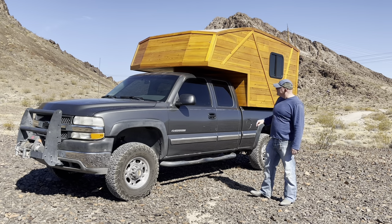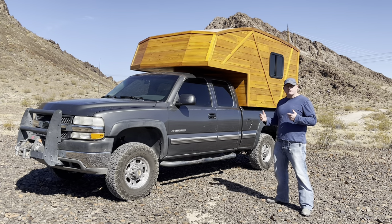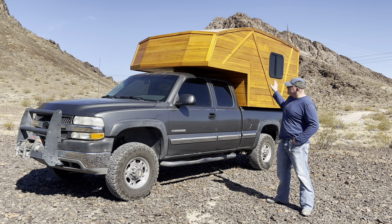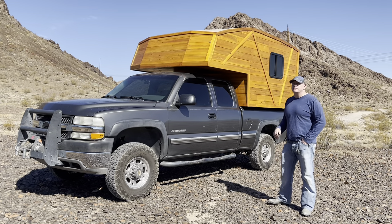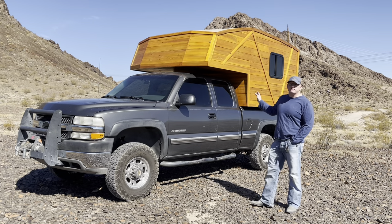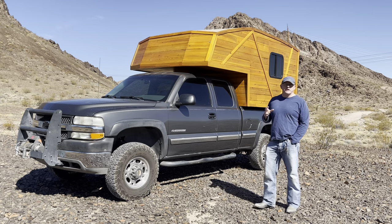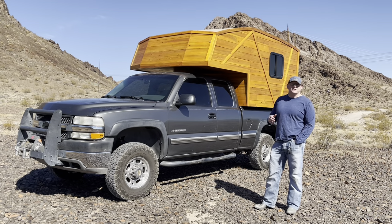The truck camper is about 800 pounds dry, which is pretty phenomenal weight for a truck camper. The primary construction that led to that light weight — the vast majority of it is built out of cedar. Cedar has some very interesting and good qualities particularly suited for a project like this: it's generally rot- and water-resistant, resistant to bugs, and relatively dimensionally stable, meaning it won't move as much with changes in humidity.